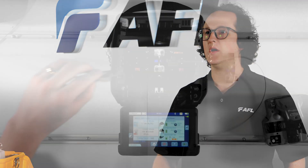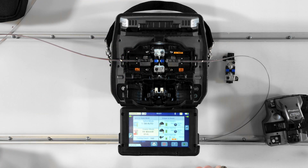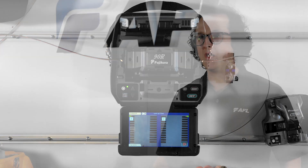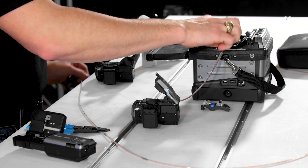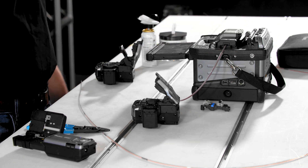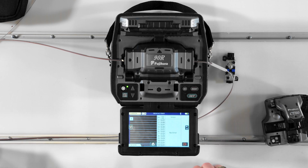Auto operation mode offers full automation from start to finish. Once you set the fiber holders in the splicer, the machine takes over from there. In the normal operation mode, the splicer automatically starts when you set the fiber holders in the splicer, but then requires you to press the set key to open the wind protector and proof test the fibers after the splice.